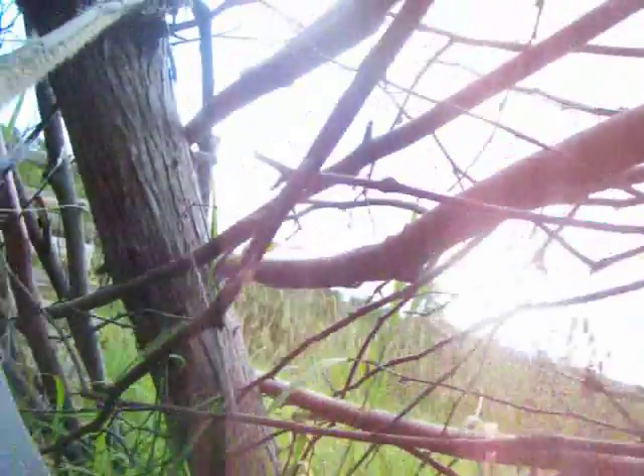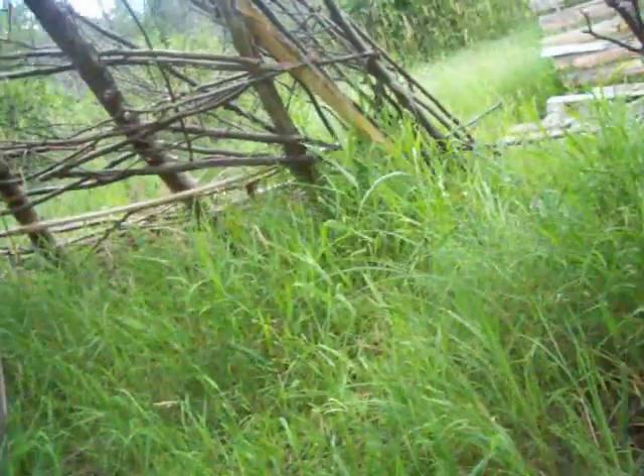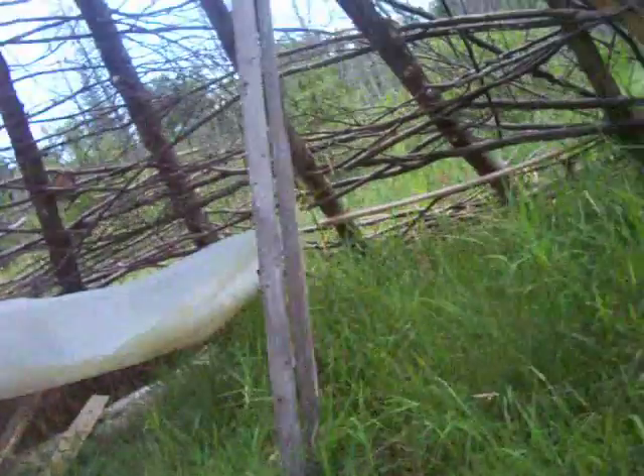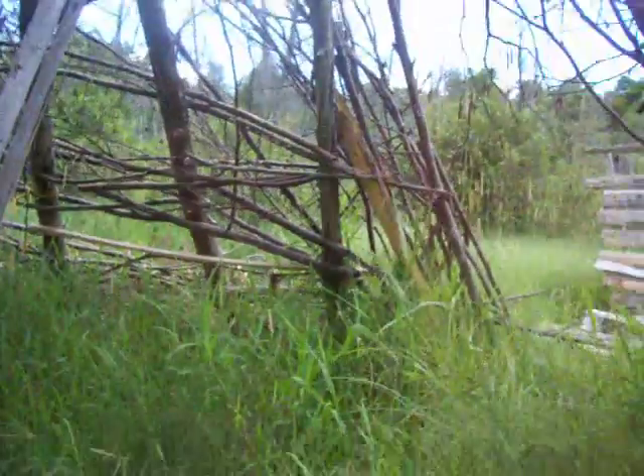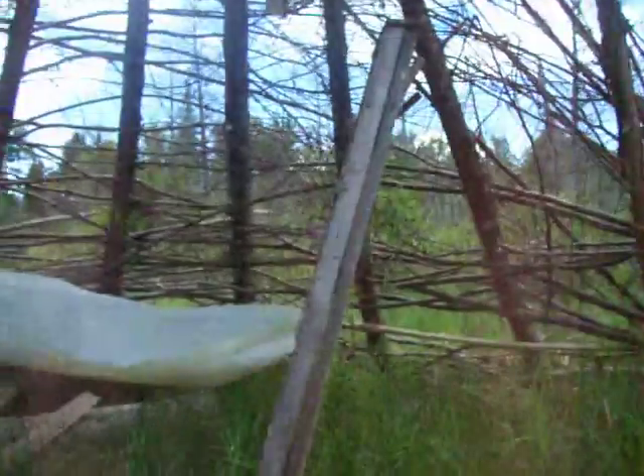That bird was right beside me. He must have been sitting on my side of the hammock. He's moved further away now. I shall get up and have a little look at that. I think there's a monarch — or is that a viceroy? That might have been a monarch. Where is he? Let's go find him.